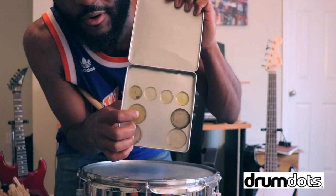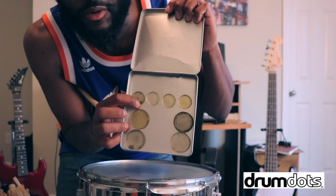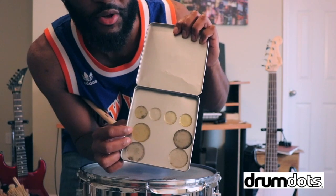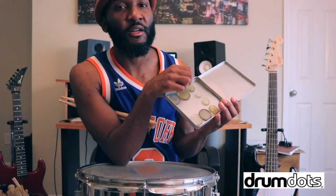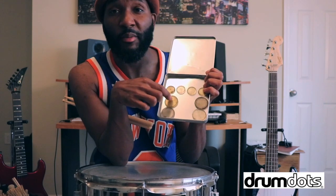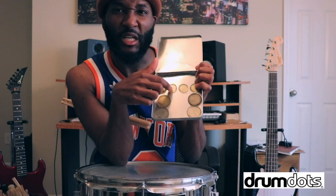I'm going to slap another Drum Dot on there and see what happens. That's perfect, man. That is pure gold. That's perfect right there.